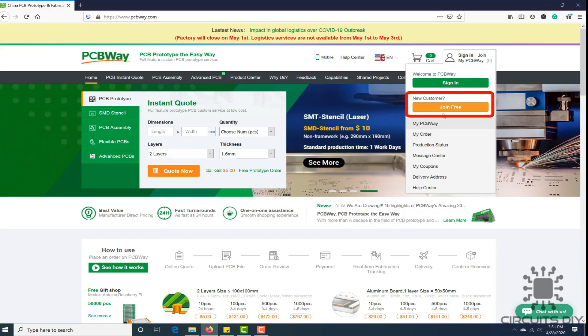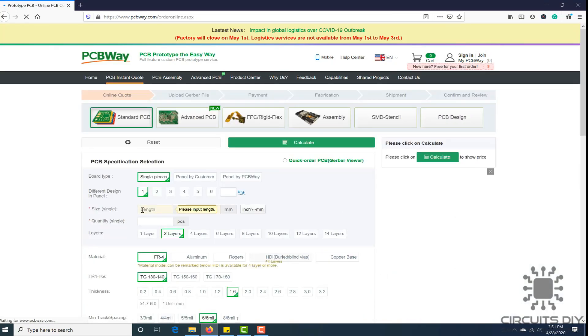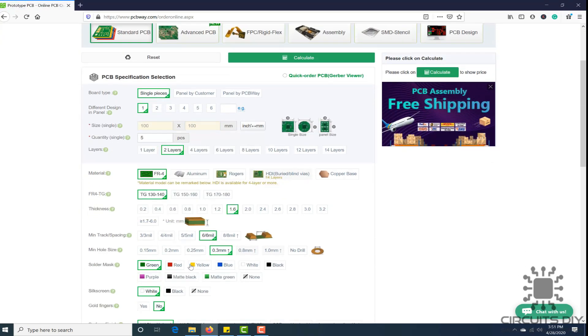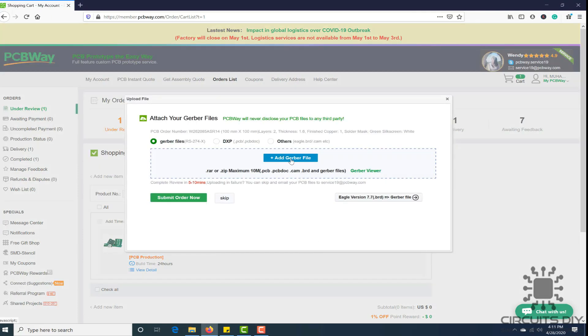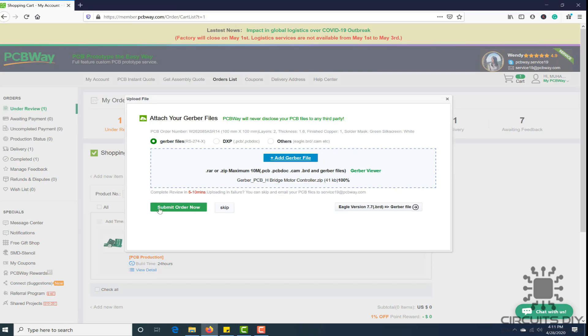First register on their website and then click on PCB Instant Quote. Fill the specification of your design, whether it is two-layer, three-layer, dimension and colors. And in the last, just upload the Gerber file of your design. Their engineers team will assist you if they have found any error or mistake in your design.